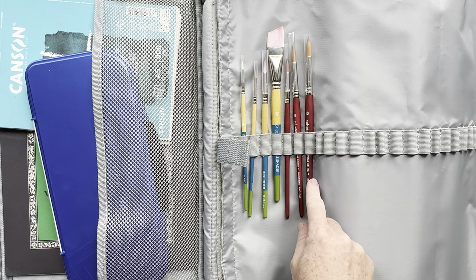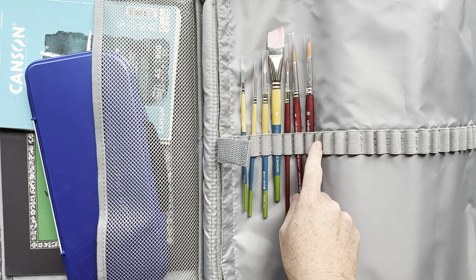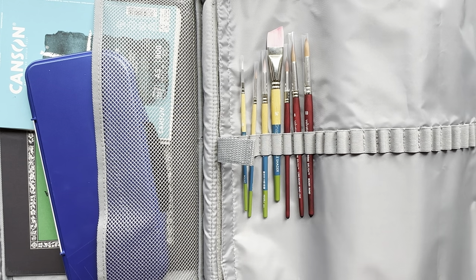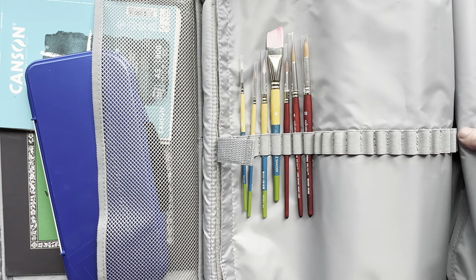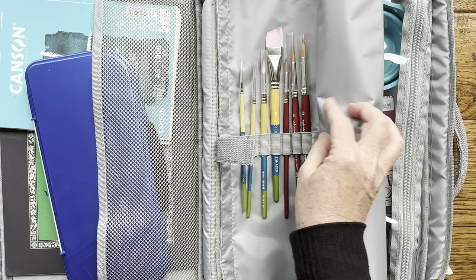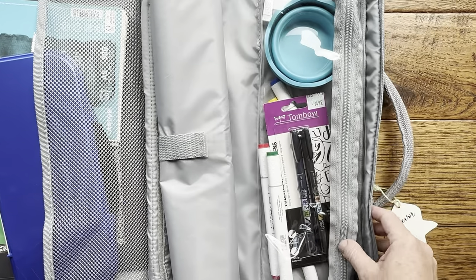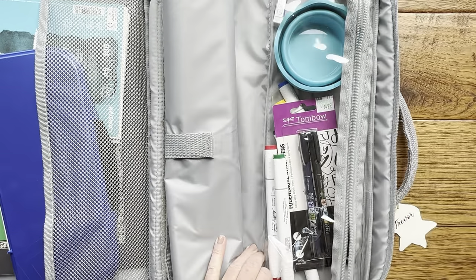These seven brushes are a great start. I would probably want to have a size 12 and maybe one even bigger, but for my son and his on-the-go kit that's just perfect for him. You just roll this up and tuck the brushes away.